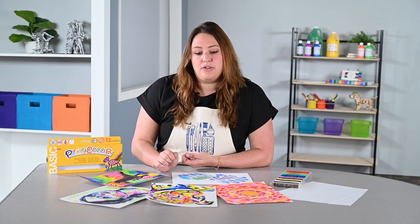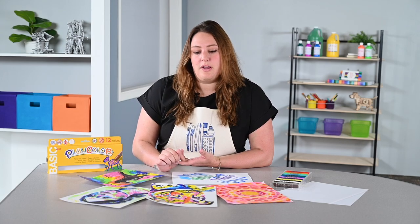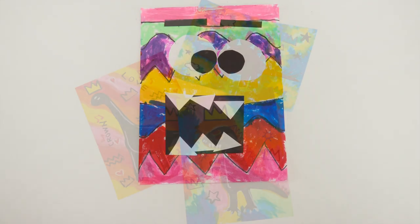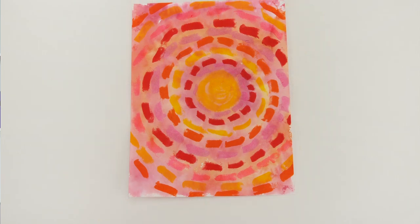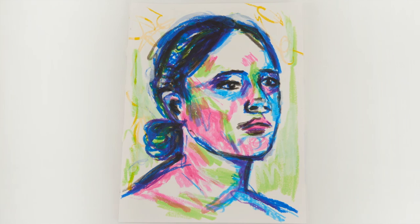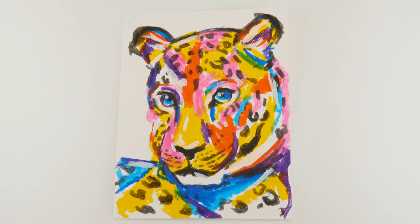These are a great alternative to any kind of paint, especially for younger students. I love these for my elementary art room, but I had middle school students that were very curious about them, loved experimenting with them, and I could see them being very successful in a middle school or secondary art room setting because they work similar to a drawing tool like an oil pastel.